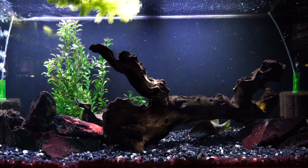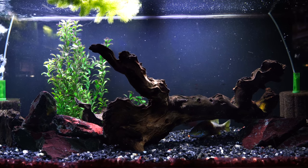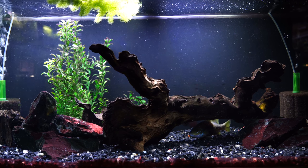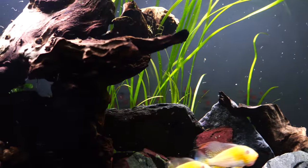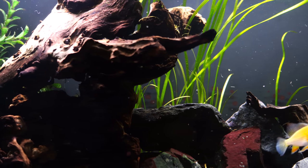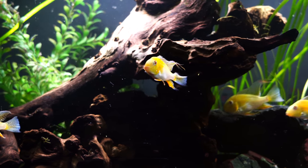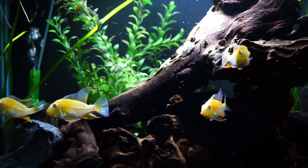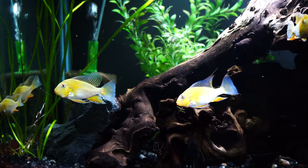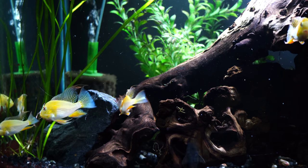If we go back and look at the tank before, we just had this odd piece of wood which I liked from the beginning, but the way it was in there wasn't necessarily the best. That piece of mupani was very oddly shaped - it was kind of cool but it definitely needed another piece, or it needed to be moved around.